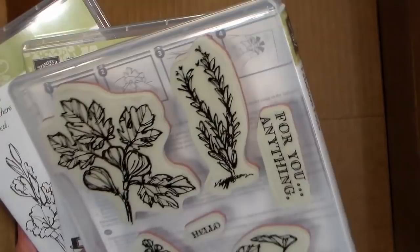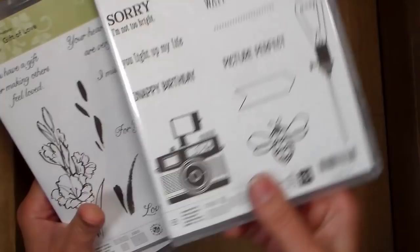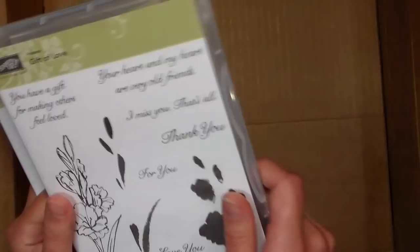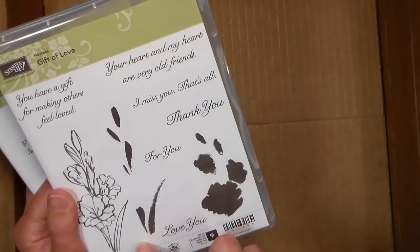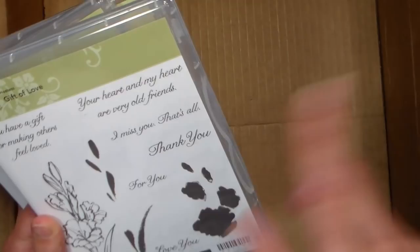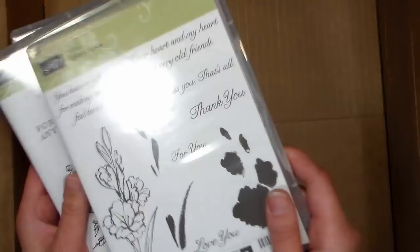I thought this was really just fun — I love the little light bulb that hangs down and says love. I like the camera; I do have quite a few old cameras and I just thought it was really fun — quick and easy card fodder. And then this is a two-step stamping type stamp where you've got your outline, which you would do probably in a dark color, then you could stamp your flowers in whatever color and your buds in green. It's got some really nice sentiments: 'you have a gift for making others feel loved,' 'your heart and my heart are very old friends,' 'I miss you,' 'thank you for you,' 'love you.' I thought those were really useful — that's kind of what I go for with the Stampin' Up ones. They tend not to go out of style as easily, so I go for a really useful set.